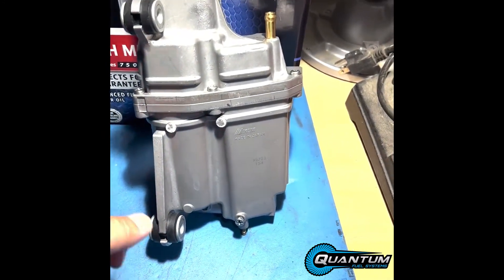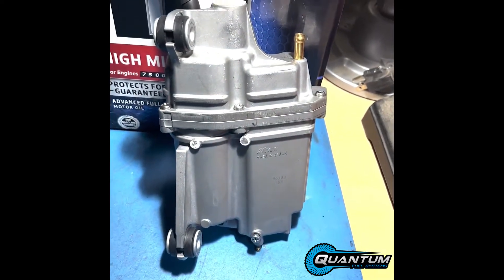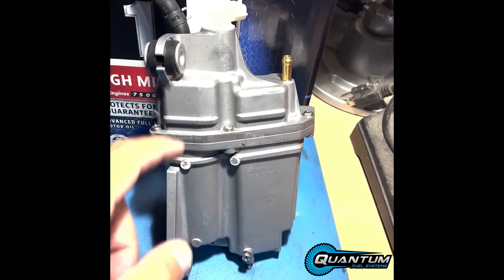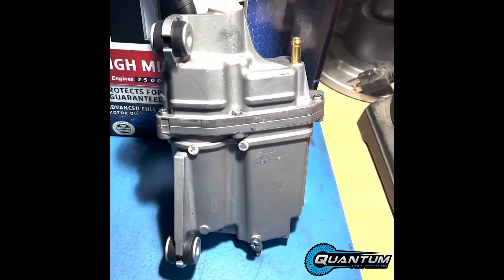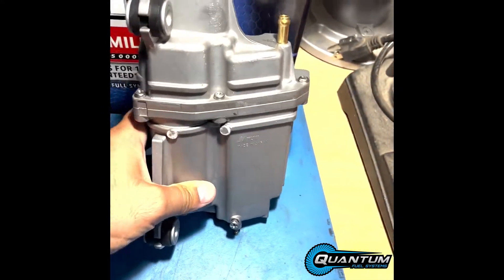I need three 12mm bolts to take out from every side off of the engine. No cover removal is necessary. The high-pressure filter is here — unplug — and then a couple more hoses, and then we're going to use a Phillips head to take off these and then change it out.